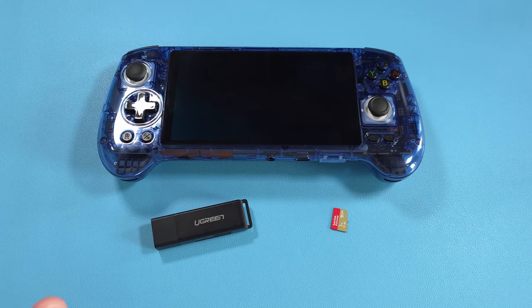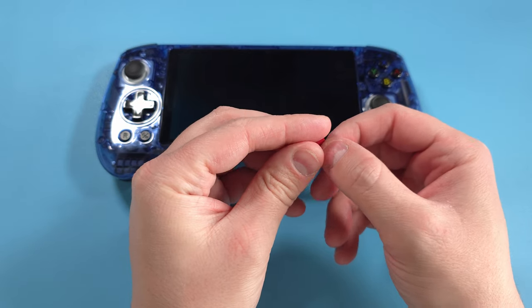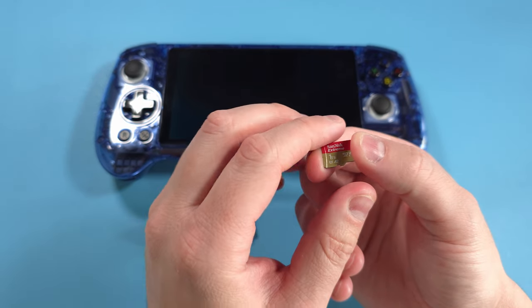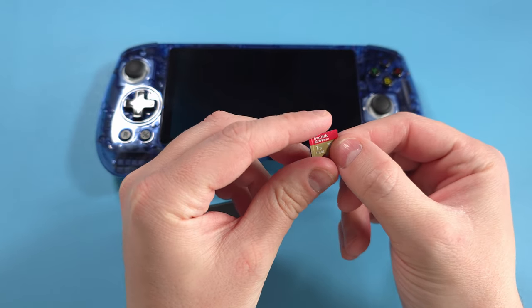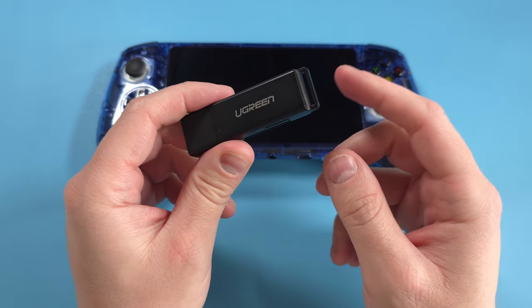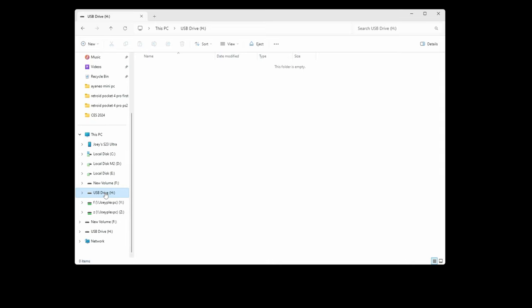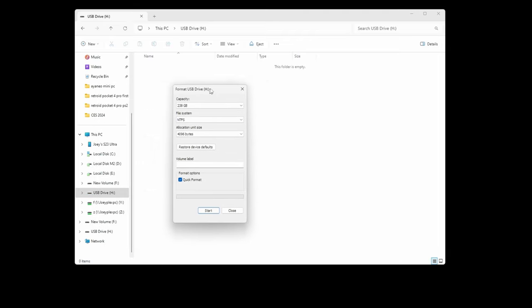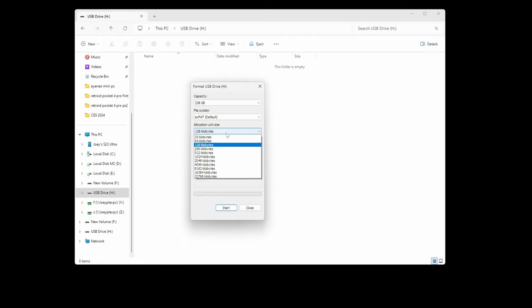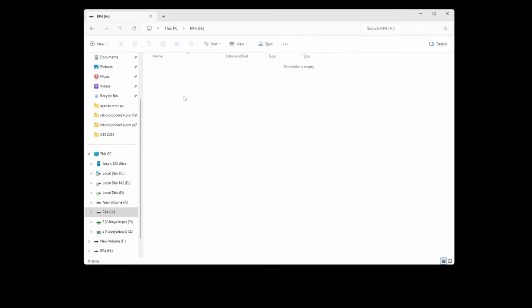Since the device only has 128 gigabytes of internal storage, most people are going to want to buy an SD card — I'd recommend at least 512 gigabytes, though I'm using a one terabyte personally, which is a little overkill. I'll leave links in the description to SD cards I recommend, plus an SD card reader so you can load files onto your PC ahead of time. Connect your SD card to your PC, right-click it in Windows, click format, choose exFAT, default allocation size, rename it to RG556 if you want, and click start. Now you have a blank SD card ready to put into the RG556.